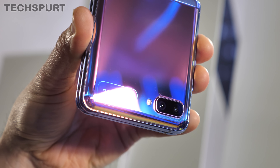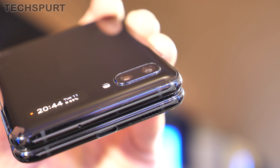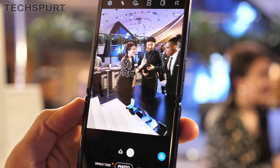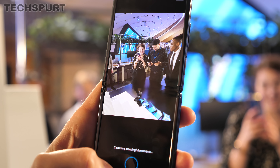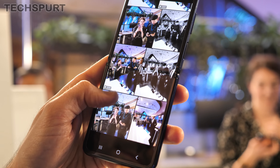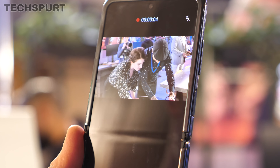On the back of the Galaxy Z Flip you get a dual-lens camera: a 12-megapixel lens with f/1.8 aperture and optical image stabilization, backed by another 12-megapixel ultra-wide-angle lens. Swapping between the two is easy with on-screen icons, and photo quality seemed perfectly respectable even in harsh demo room lighting. You get a solid selection of camera modes similar to the S20s, including the new Single Take mode, Night Mode, and food mode. Video capture goes up to 4K at either 30 or 60fps with full pro controls, and you can also shoot at a 9x16 aspect ratio.